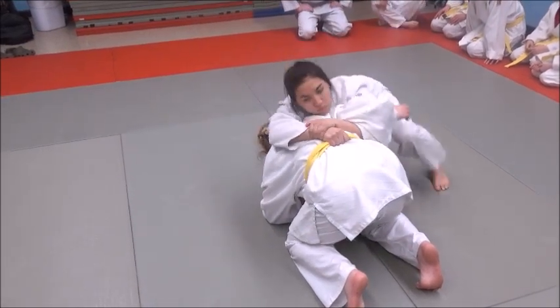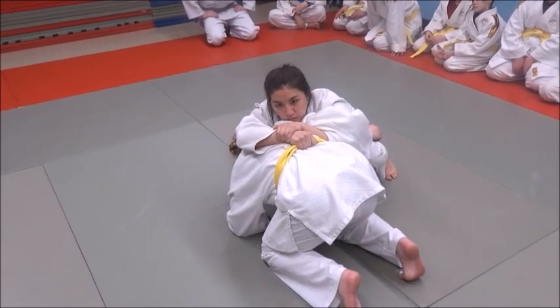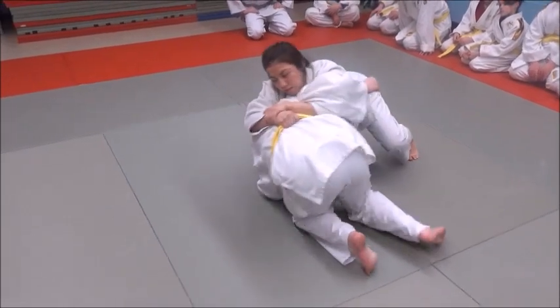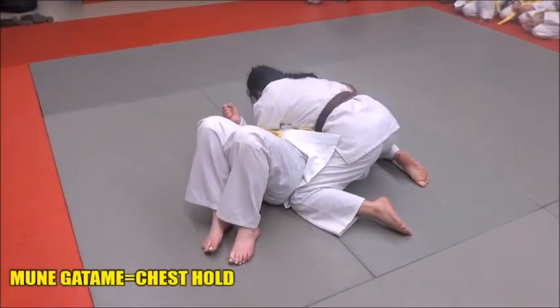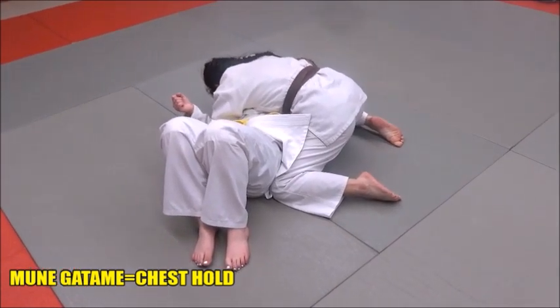Now she's going to get under there and get really low, her chest under Curran's right shoulder, and she's just going to drive her over. She doesn't let go of anything — she holds on to everything, the belt and everything, and that's part of the pin.